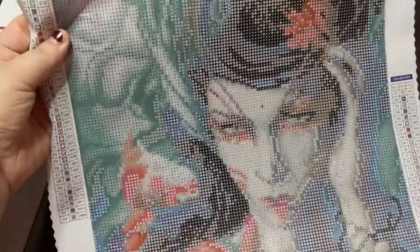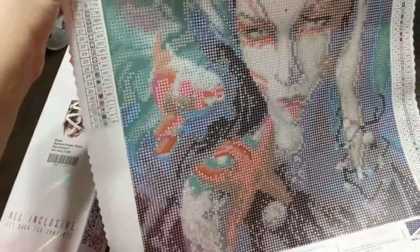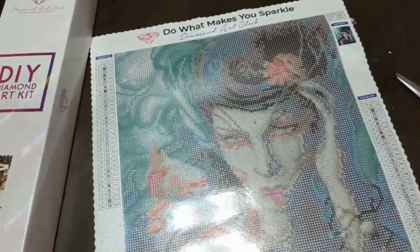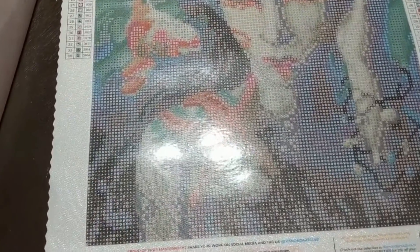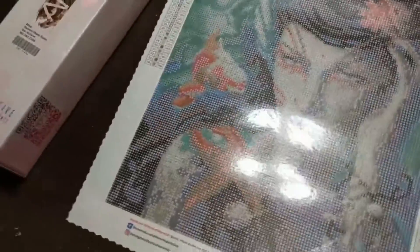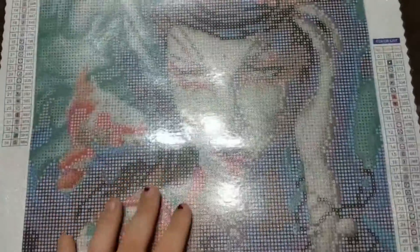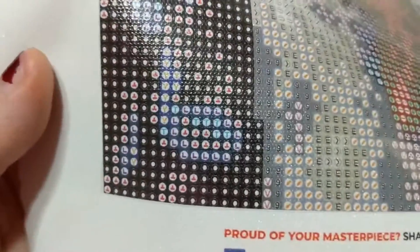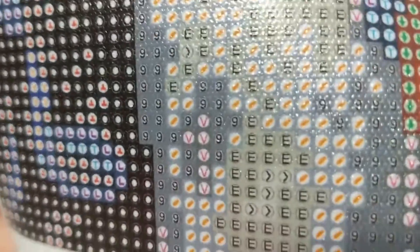I don't really know what order I'm going to do my diamond paintings in - that's something I want to work on. Sorry, I had to let the dogs out. I'm really excited about this one and I haven't done a round - this will be my first round from Diamond Art Club. Those symbols look so clear.